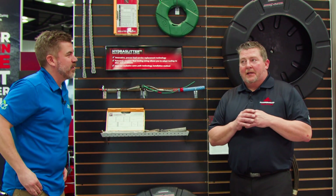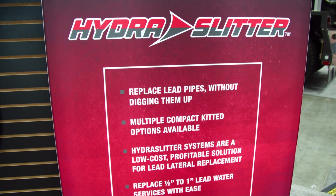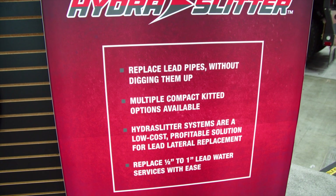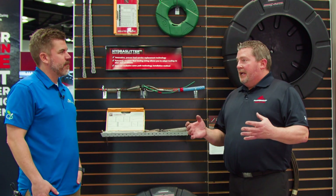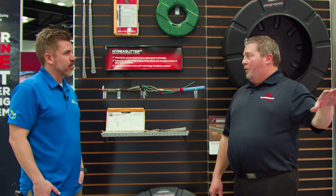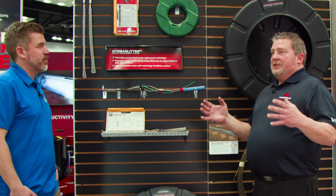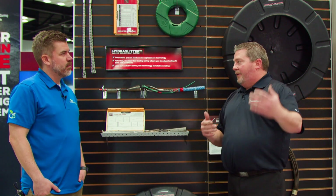Brand new. We launched this in August and this product was really designed — it really stemmed from, if everybody remembers, the Flint, Michigan water crisis. The lead services were poisoning people, making people sick, causing all kinds of health issues. And we learned that there's still roughly 10 million active services in the United States running and feeding people water today. And lately municipalities have been helping front the money to get that problem solved. So we designed a slitter kit to actually get that lead service decommissioned and install a new pipe to supply fresh water.